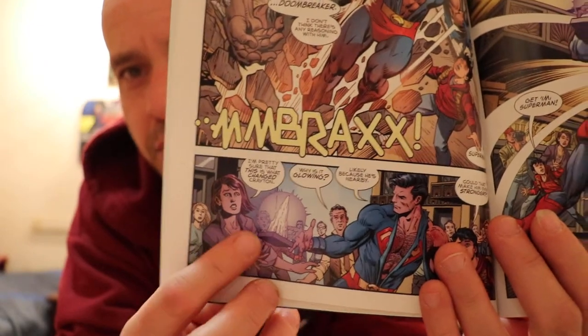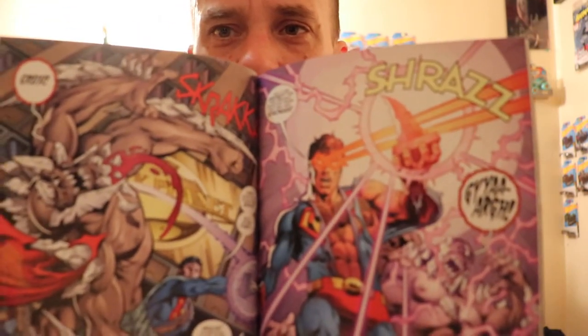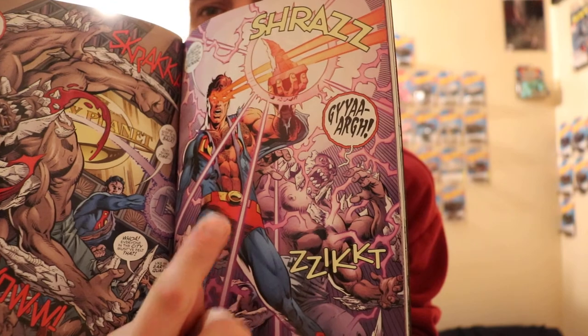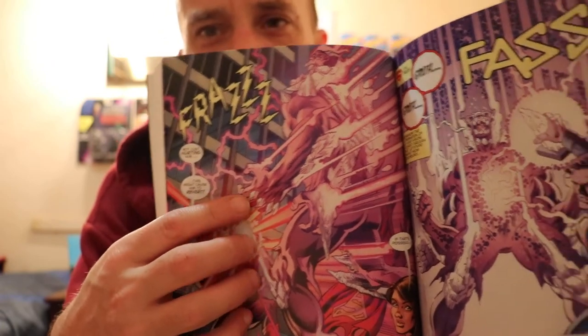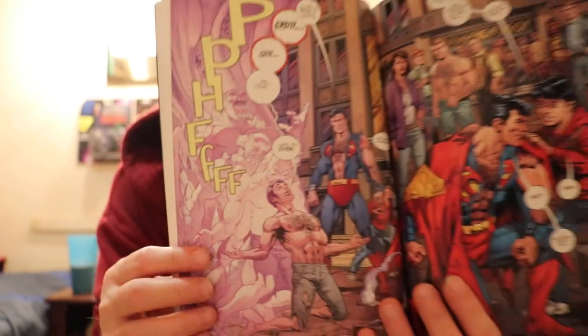Superman basically starts using the Doomsday claw as a weapon, finding out that it actually hurts Doombreaker. Eventually he uses it as a catalyst and, while he doesn't fully understand why it works, it does revert this guy back to a human — it doesn't kill him. Superman saved the day, everybody's like 'That's why Superman's the greatest,' and then hence the life of Superman. We do get a badass spread.